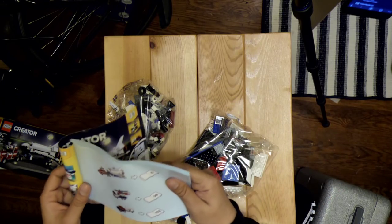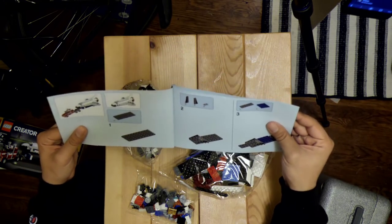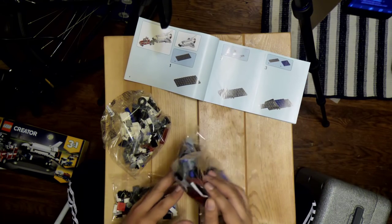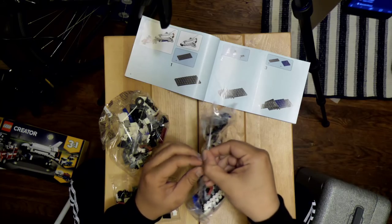This is a different type of choose-your-adventure. Let's do the spaceship. I apologize for anyone that hates the sound of crinkly plastic — there will be tons of that.